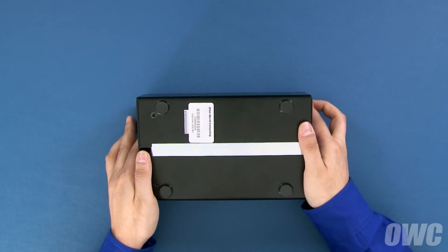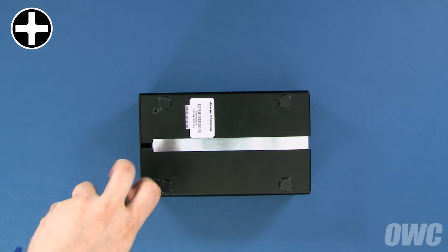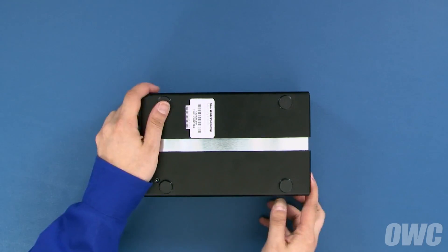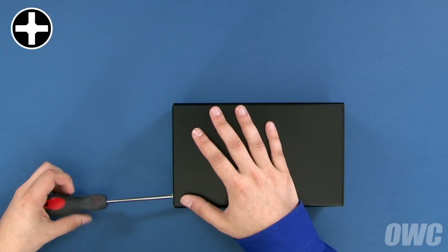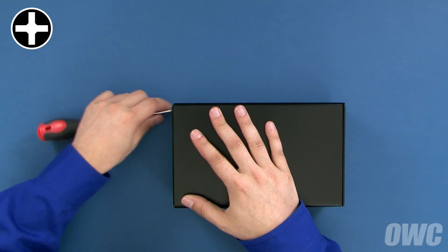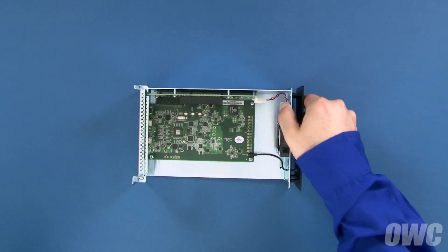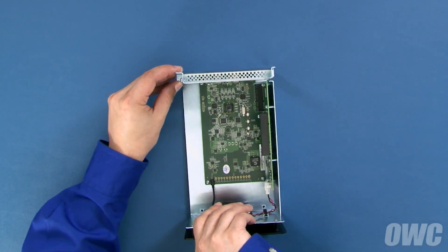The first step is to flip the Helios enclosure over and remove these two Phillips screws. Once those screws have been removed, you'll need to remove these two screws on the rear of the enclosure. You should now be able to remove the inner tray by pushing on the rear of the enclosure, then pulling the tray out of the outer case. Finally, remove the retaining screw and we're ready to install the PCIe card.